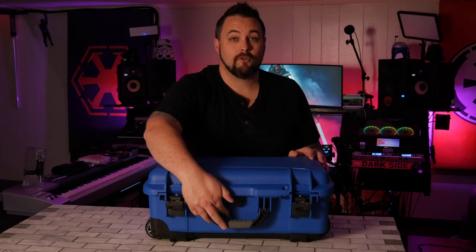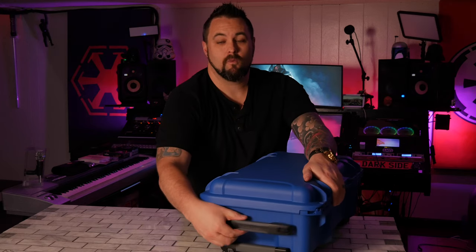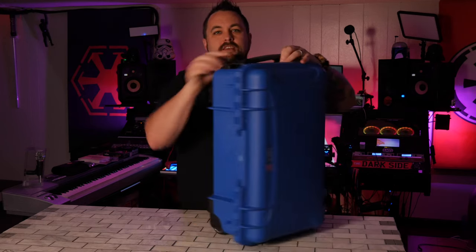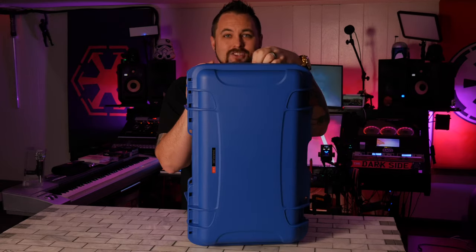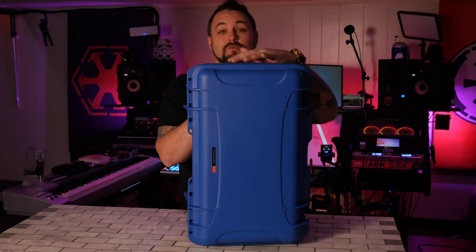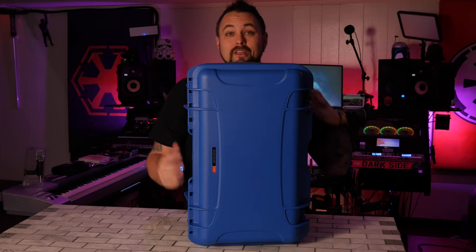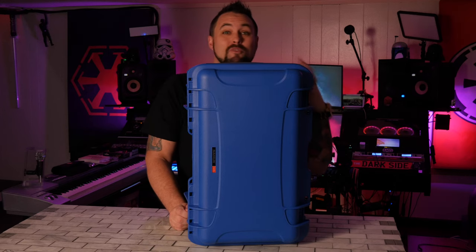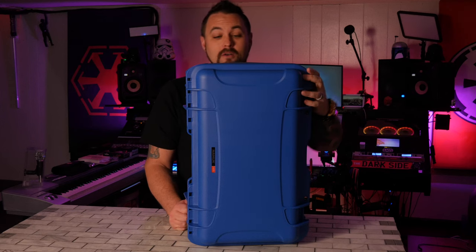Moving on the outside, even though the front handle is pretty much the same, the top handle is very different — it's got this really nice collapsing feature. It actually lifts up and snaps back into place. That's really great so that it's not sliding around and flopping around when you've got it in your bus, van, trailer, or on an airplane, which is what I use these for the most.